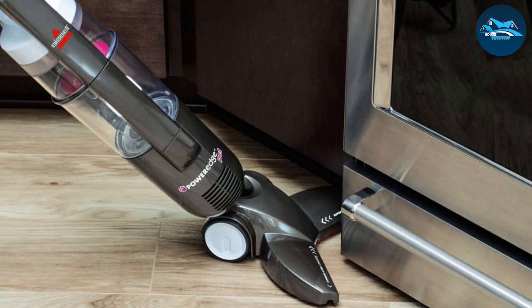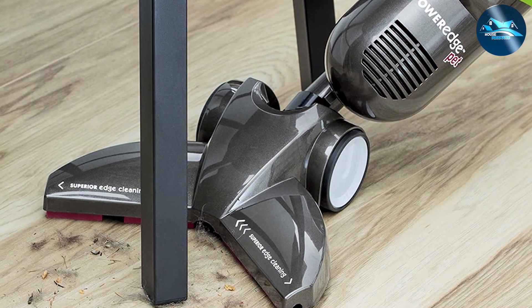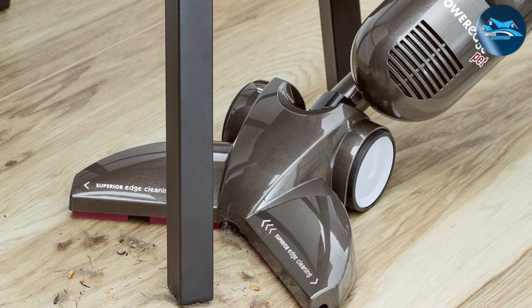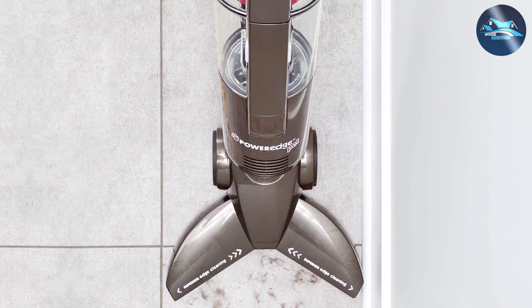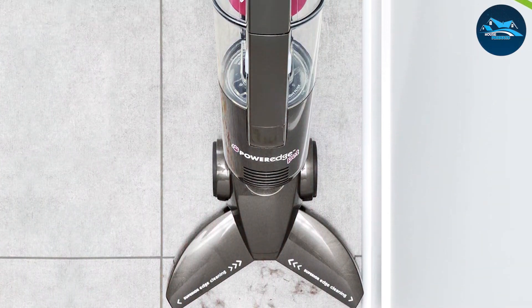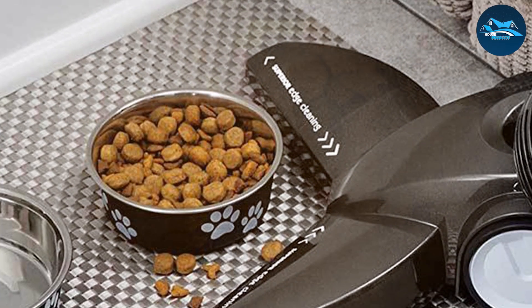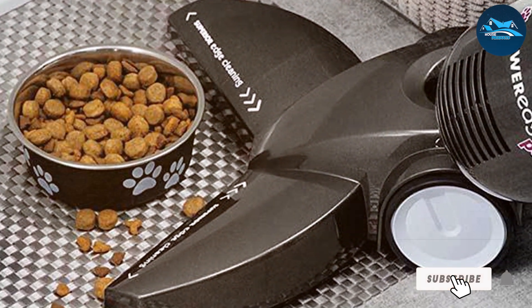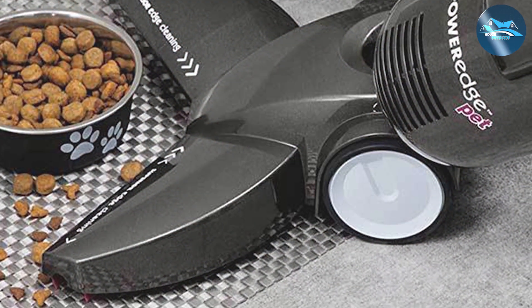Durability is key, and the Bissell 81L2A doesn't disappoint — it's built to withstand the test of time. Features include a powerful motor that sucks up dirt and debris with ease, a bagless design for hassle-free maintenance, and a washable filter. Its suction power is remarkable, leaving your floors spotless. The specifications include a 7-amp motor, a 20-foot power cord, and a dirt cup capacity of 2 liters.